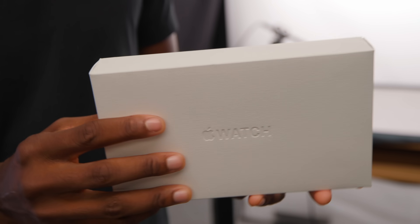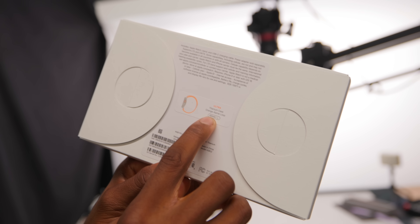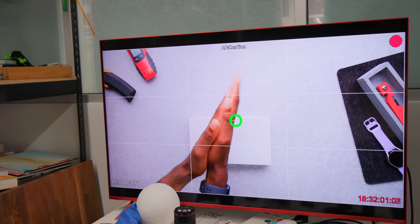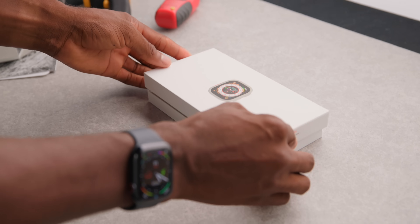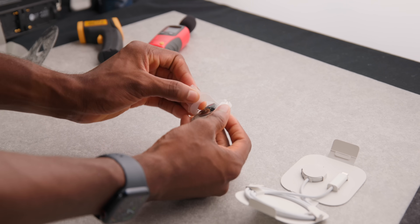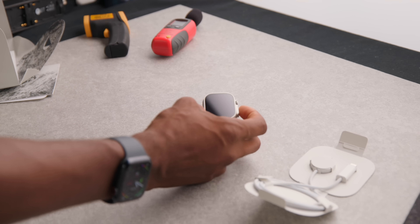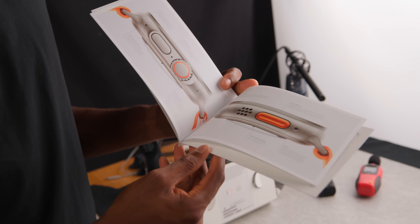A few days later — Apple Watch Ultra's box, and we're gonna unbox it. This is a different looking box than the normal Apple Watch. There's only one spec: titanium, 49 millimeters. I have a large loop with an orange Alpine loop. It's $800 — you would expect a nice unboxing experience, and this is pretty solid.